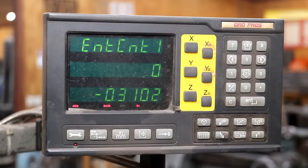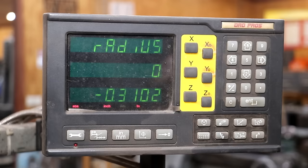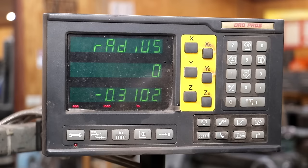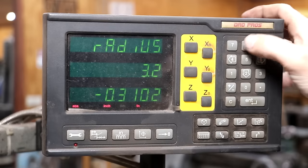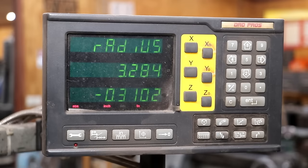I'm following the directions here because I don't do this very often. Here's our radius — the radius we want to put in is 3.284. That's 3.284 — the radius is, of course, half the diameter. We'll hit enter.